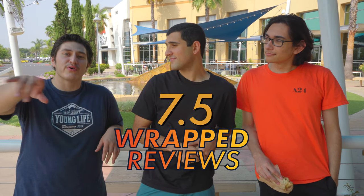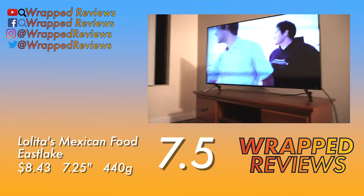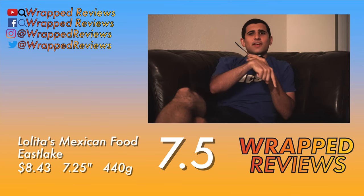Make sure to click on the link down below so you can follow us on our socials and keep up with Wrap Reviews. Leave a comment and let us know what we should try next. That's a wrap. Oh! Didn't see you there — you made sure to like the video, right?